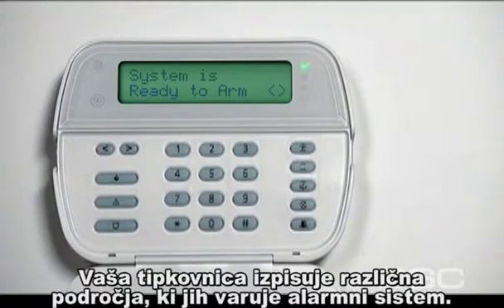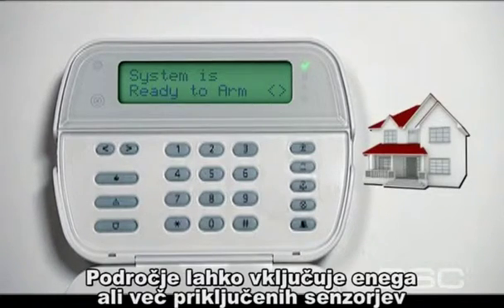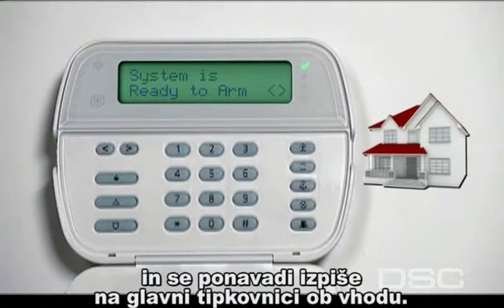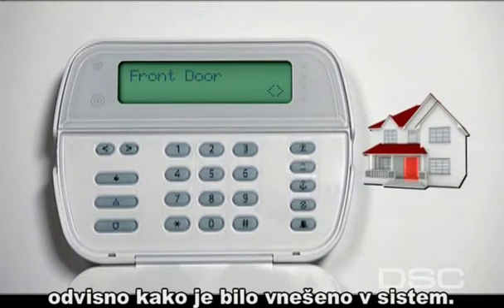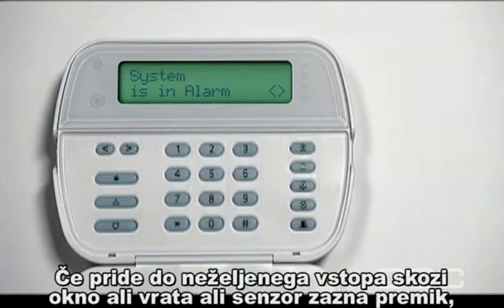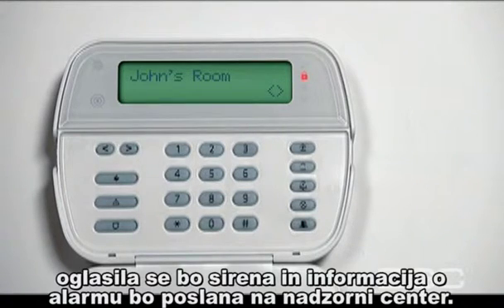Your keypad displays different areas of protection, which we will call zones. Zones can include either a single detector or a number of them together, and are usually identified on the inner door sticker of your keypad door. For example, zone 1 can be identified as front door. Your installer has set up the zone labels for you. If there is an unwanted entry at a window or door, or a detector senses a violation, the set zone for that area on your keypad is triggered, and your system will sound the siren and send an alarm transmission to your security monitoring service.